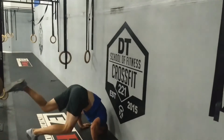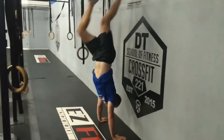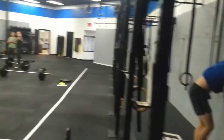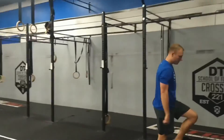One more good rep demonstrated, then a no rep for reference, then back to one good rep. Fantastic — round of applause for Jacob for doing a million handstand push-ups.